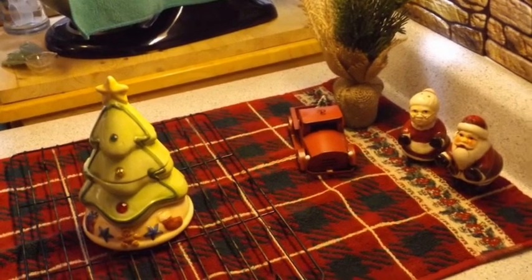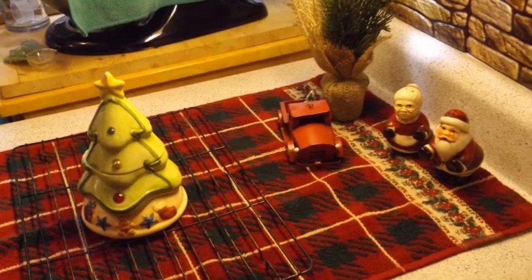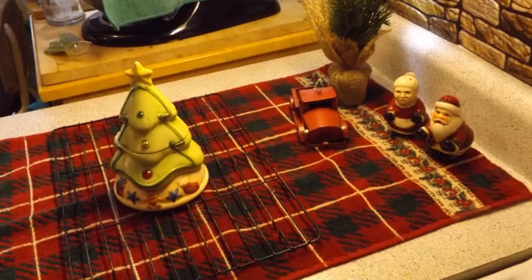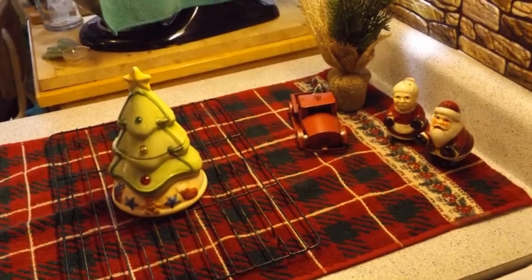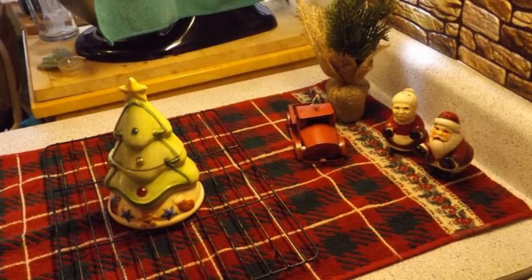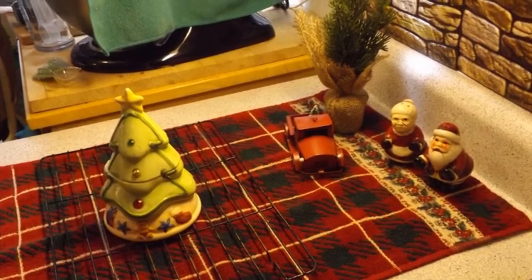I woke up this morning — not at 3 a.m. like it usually is, but at 4:20 to be exact. I wanted to make some cookies, but I have very little margarine left and no butter in the house, so I wanted to make cookies that didn't contain either one. No margarine and no butter.